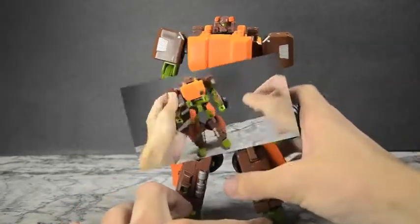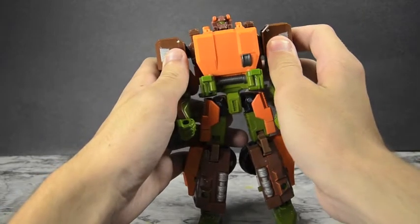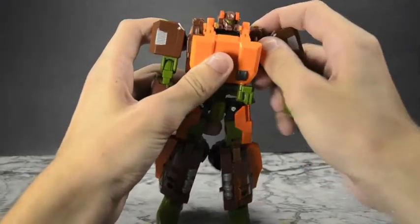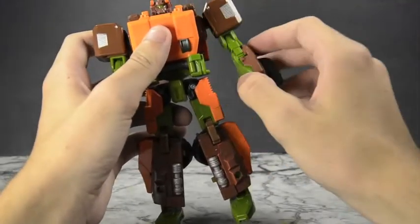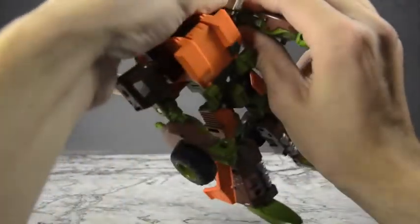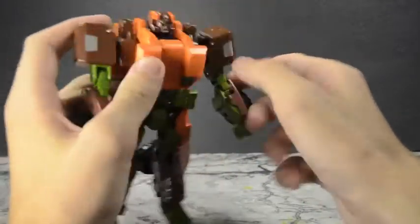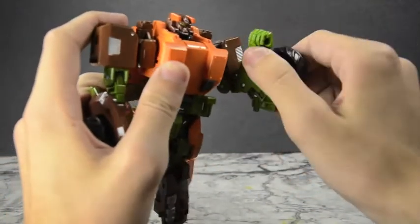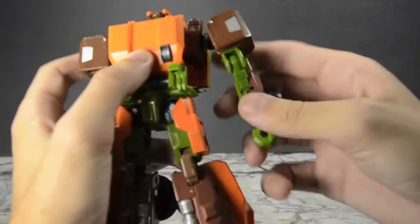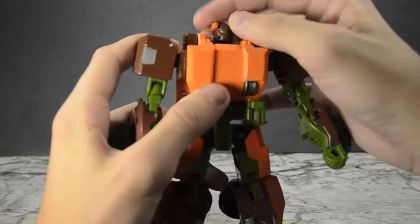And here we have Roadbuster in robot mode, and he is just magnificent. This is a beautiful robot mode — perfect Roadbuster. Those third-party ones look great, but for a Hasbro toy, this is the definitive Roadbuster — they did a great job. For articulation: he has ratchety joints at the top of the shoulders — bringing them outward is easy, inward takes a bit more force. There's bicep rotation, though it's very stiff. He's got a double bend at the bicep as well as the elbow. No wrist, but the double bend plus bicep rotation is pretty solid.